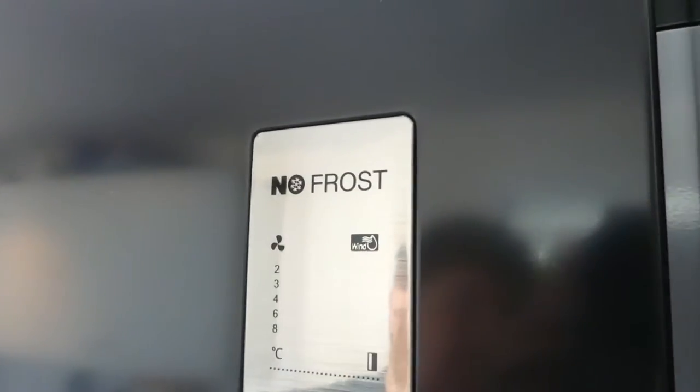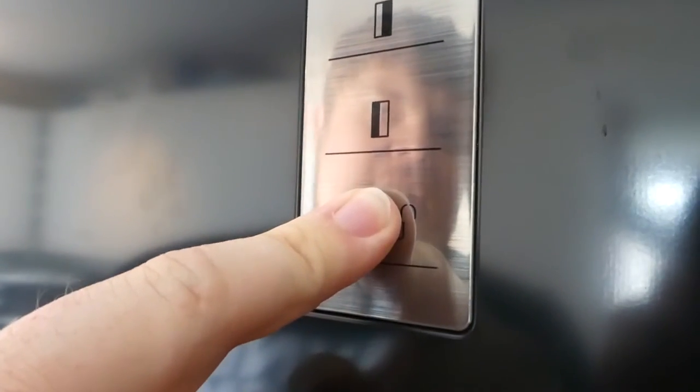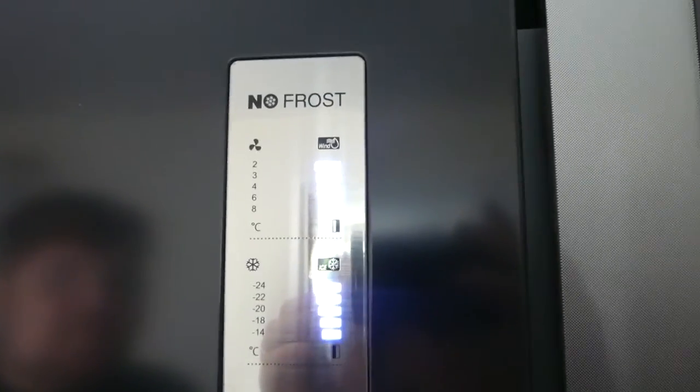This is the control panel — my husband Steve is going to show you how to use it, super easy. You unlock the panel by holding this button here, and once it beeps you use these buttons to control the fridge, which is recommended to be set at two degrees, and the freezer, which you can have at any temperature but we have it at minus 24. Also, an alarm will sound if you leave the door open for any period of time, which is handy if the kids do that — as they do in our house.